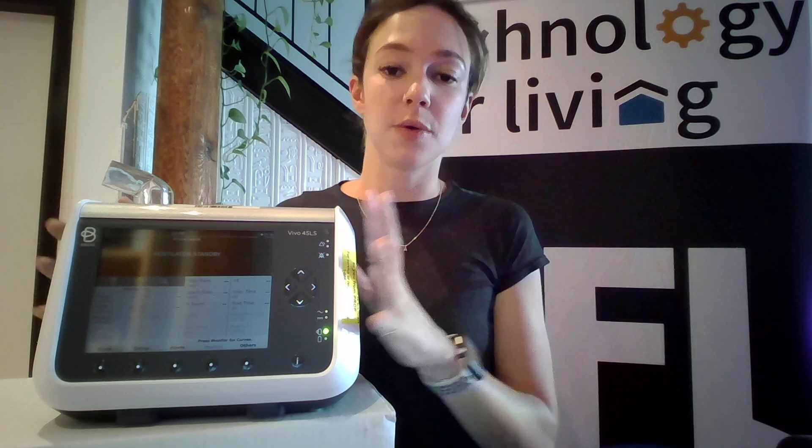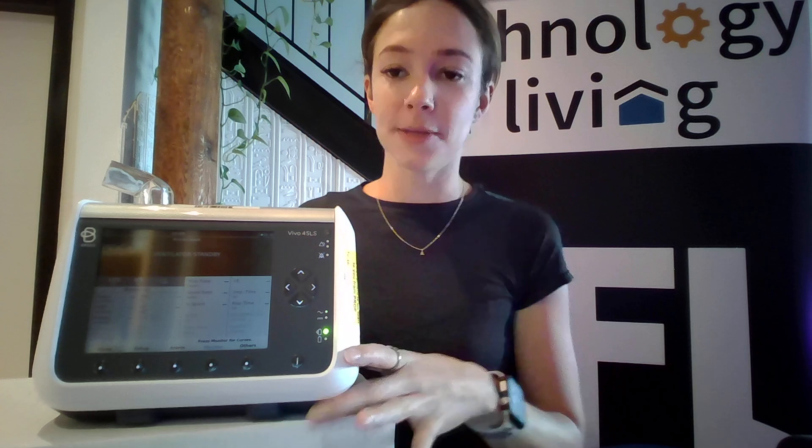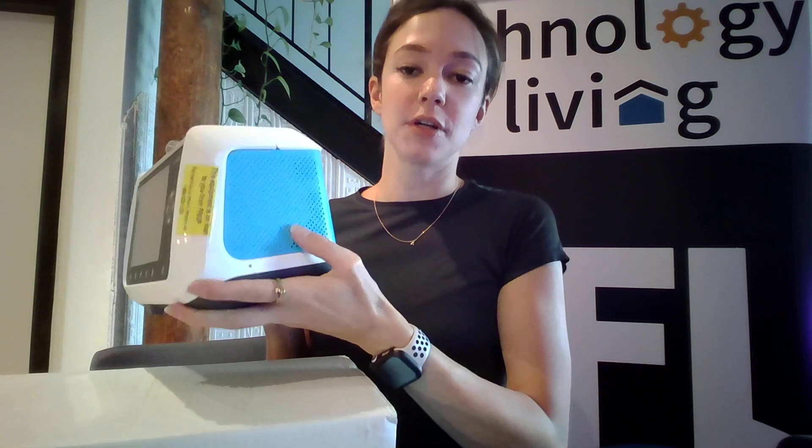This video will show where to locate and how to change out the click-in battery. You have your air filter on this side, and this side is where your battery is located.